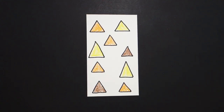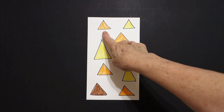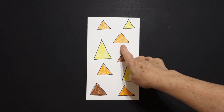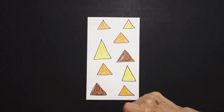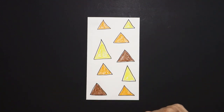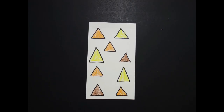Let's see what this looks like all colored in. Orange triangle, yellow triangle. Orange triangle, yellow triangle. Brown triangle, orange triangle, yellow triangle. Okay, bye-bye. Thank you.